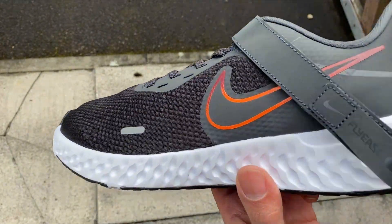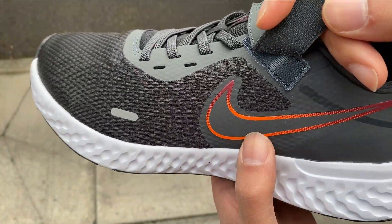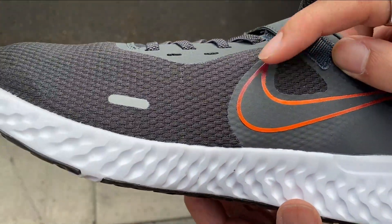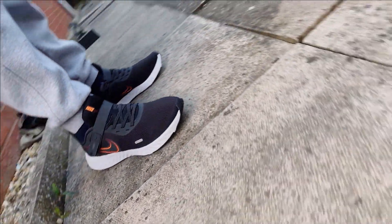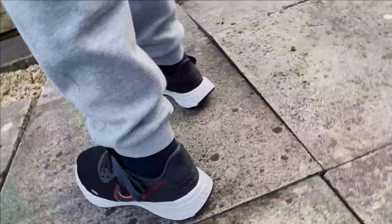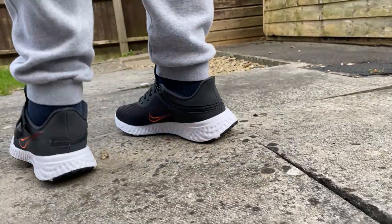And then you've got stuff like this — look how low quality the swoosh print looks. It's like one of those iron-on prints. As if this wasn't bad enough, you're not the only one of them.